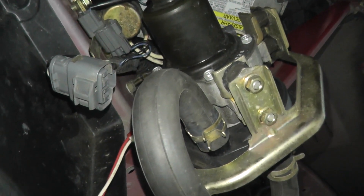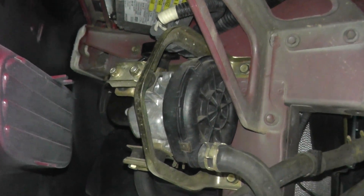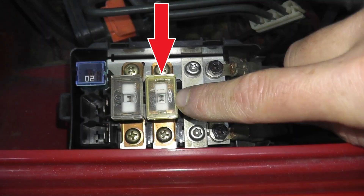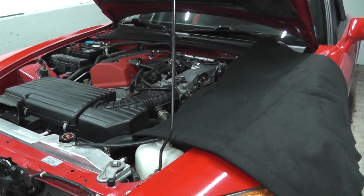The pump is in very good working condition, which tells us it's working correctly. But what if you have a trouble code and the pump is working correctly? What do you do next? Going forward we can check the fuse, the electrical current sensor, the relay, and all of the wiring.